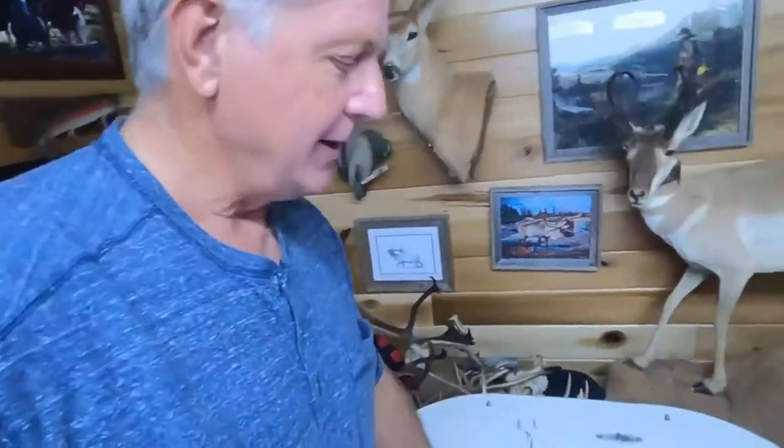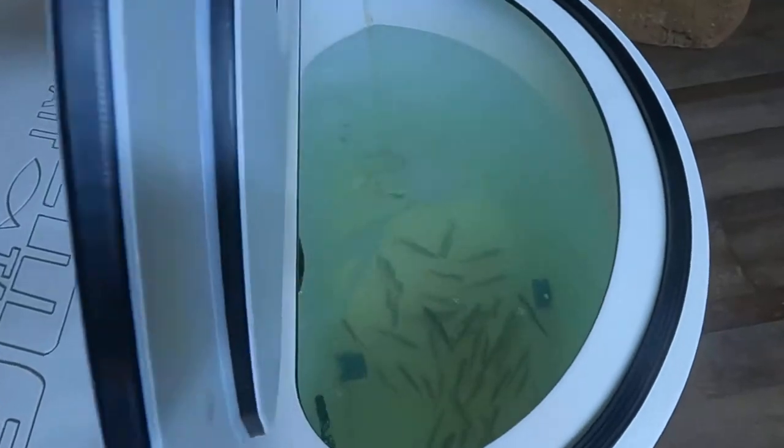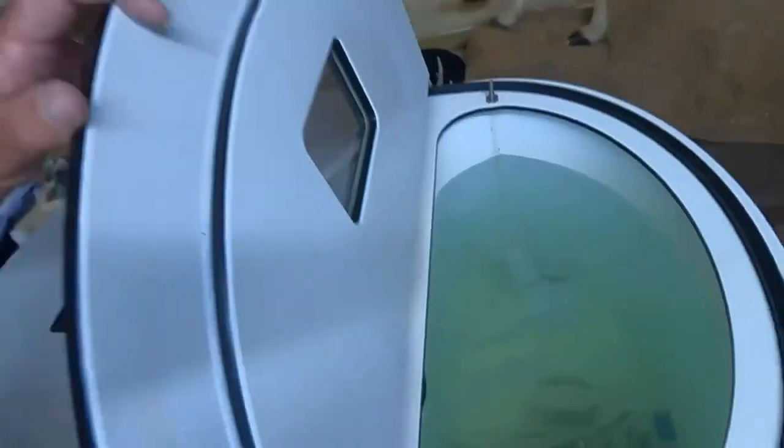Alright folks, now it's been a few hours. Let's take a look and see what the water looks like in this extreme bait tank after it ran through the filtration system. Look here — oh yeah, look how clean that is. I can even see them minnows down in there swimming around, golden shiners. Big difference in the water.